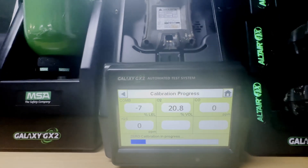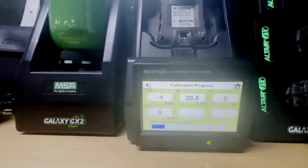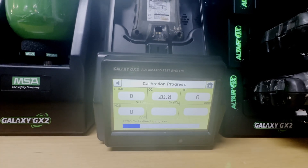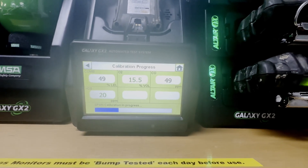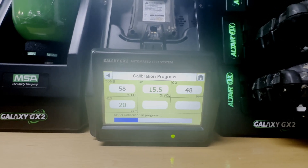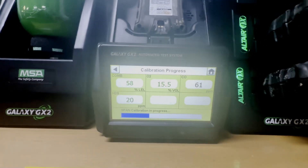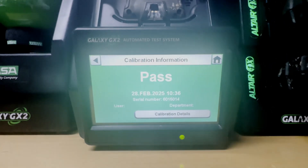It shouldn't take too much time — maybe another two to three minutes maximum. The test is still in progress and you can see some values becoming green as calibration completes. Another calibration has now completed.